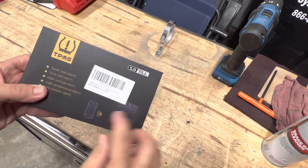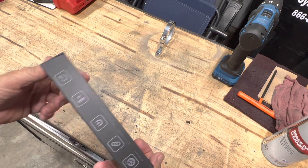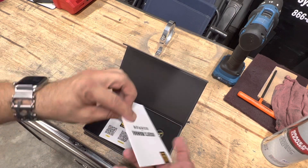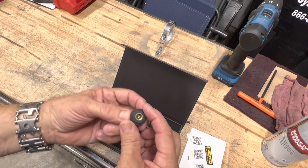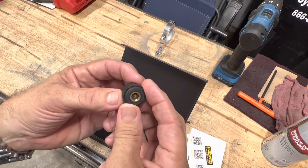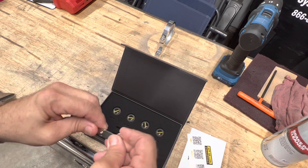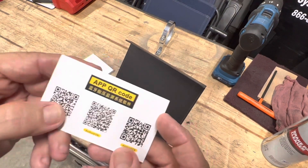I picked these up off Amazon, straight out of China. This is a tire pressure monitoring system, or TPMS. The way it works for the Cobra is you take one of these big sensors and put it on the Schrader valve on each wheel. This is the wrench to lock it down.